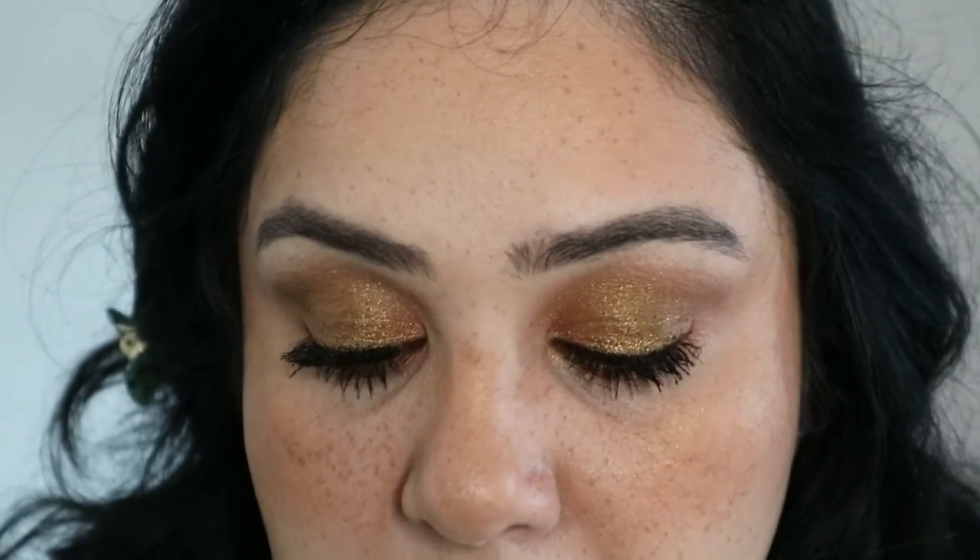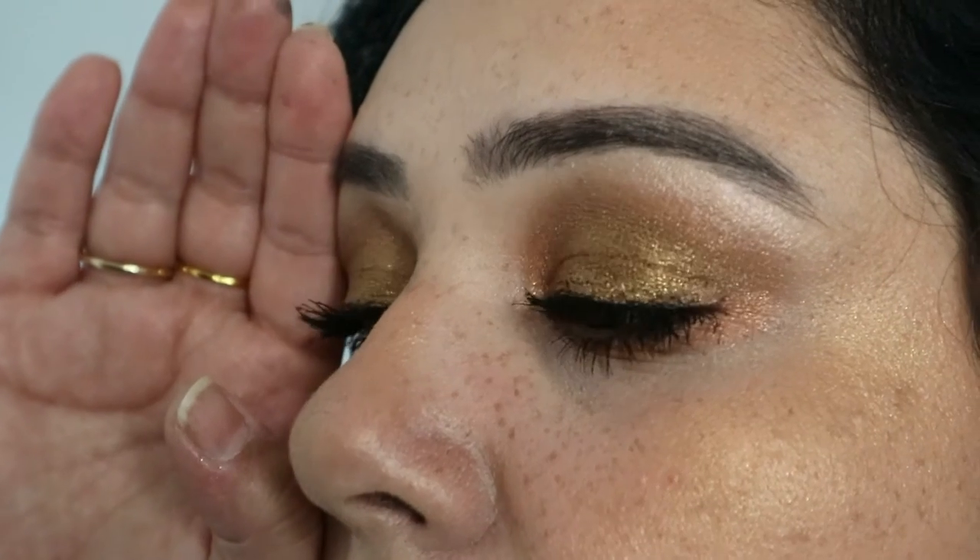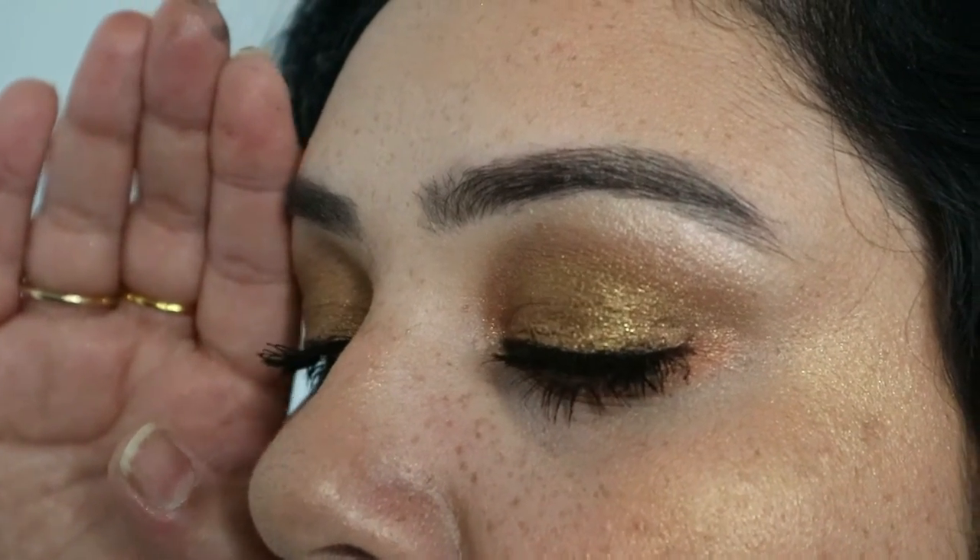I don't mind the clumpy look as long as it makes my lashes look thick and long. Not a very huge difference between the second and third layer. I will say I have longer lashes on this eye and thicker on this one — there's always a difference between the two. So this is what we're working with: three layers of mascara on both eyes.